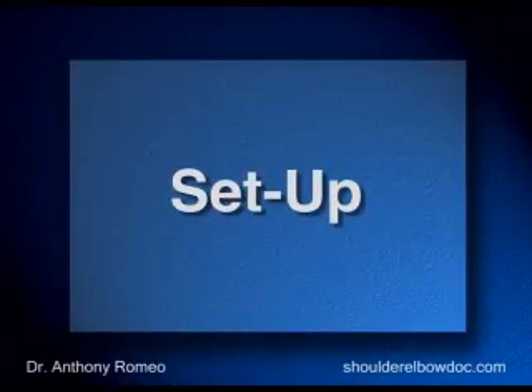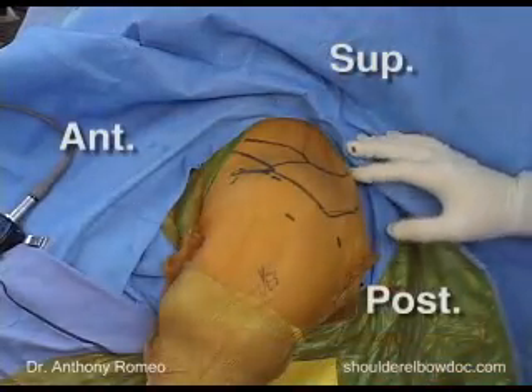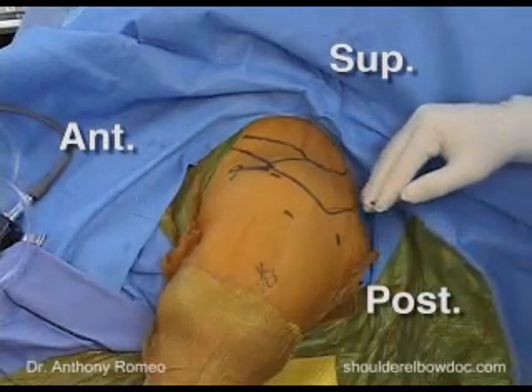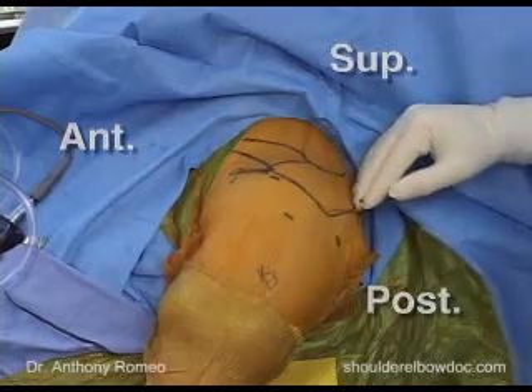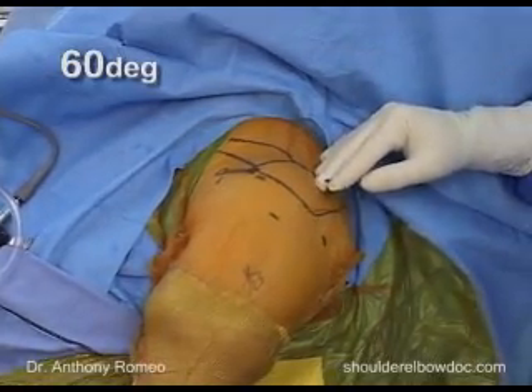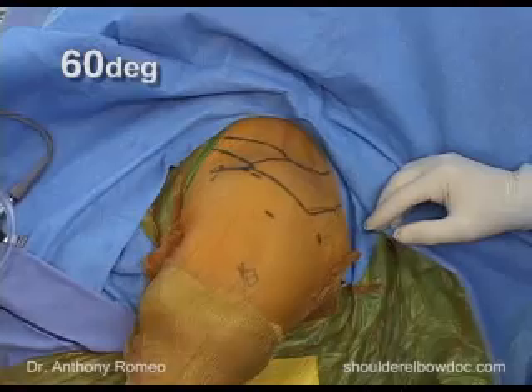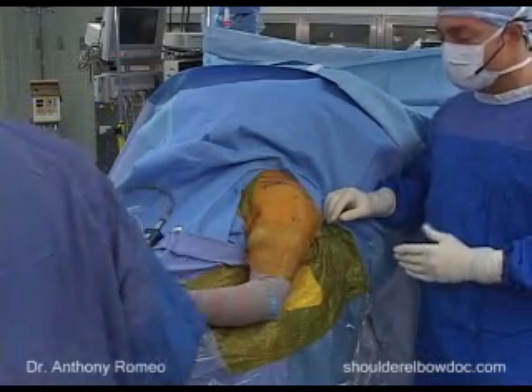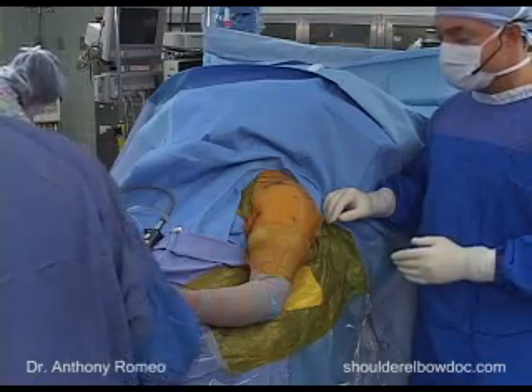A couple of points about the setup. This patient is set up in what we call the beach chair position. She is sitting up so that her shoulder is at approximately 60 degrees with respect to the floor. In this position, the patient needs to have a stabilized torso and a stabilized head so they do not move through the surgical procedure.